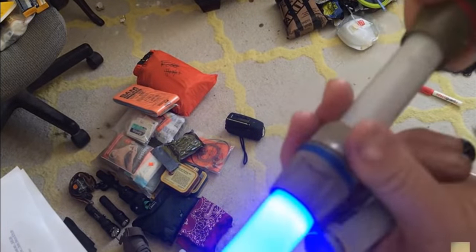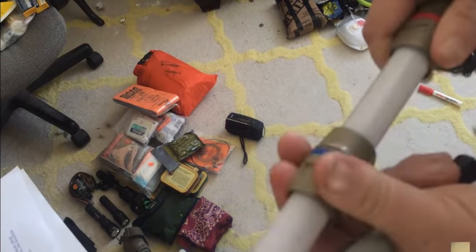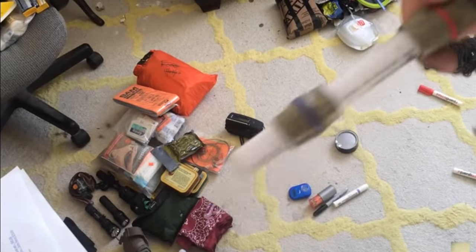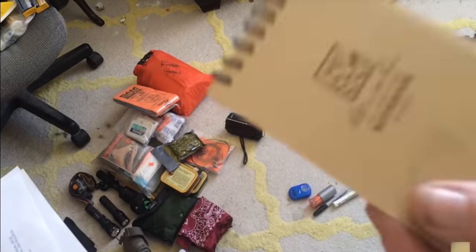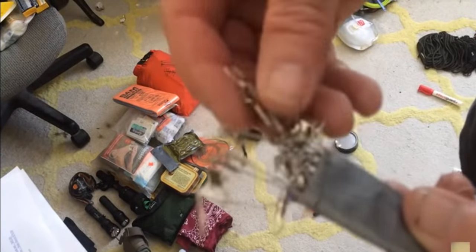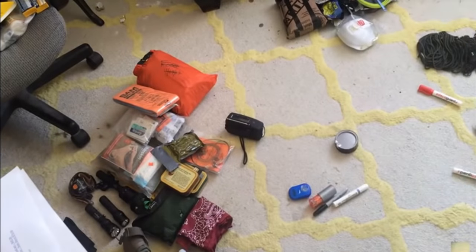These are Laser Bright military-grade glow sticks — they run on numerous batteries but last for several hundred hours, so they're good to have. They're expensive though — about 80 bucks. A Sharpie. Write-in-the-Rain paper — at least one or two; you never know when you need to write a note or directions. Fishing leaders — you can use these to make snares; they don't take up any weight at all.